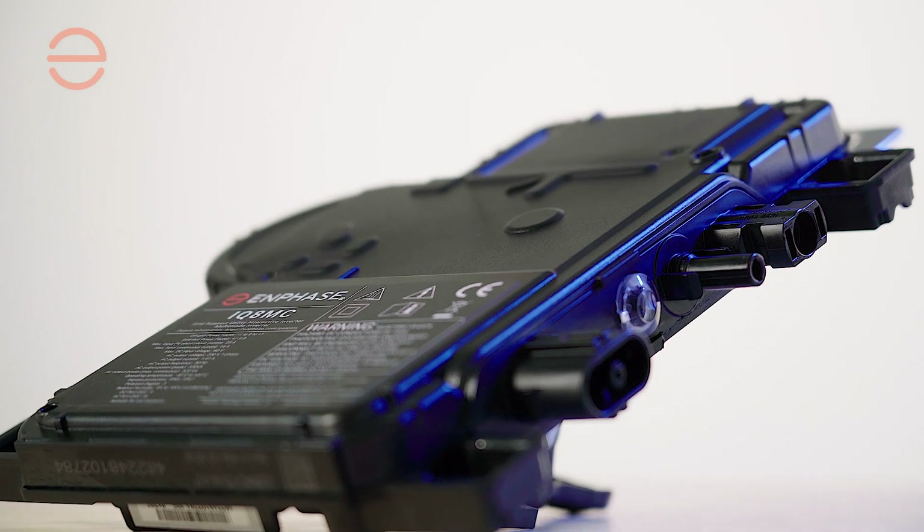Welcome at Enphase. This is the IQ8 series microinverter, and it supports up to 14 amps input current from your modules.